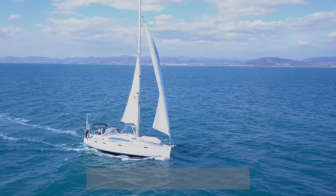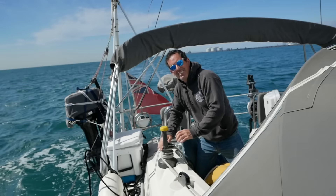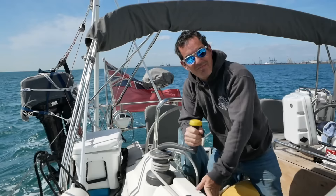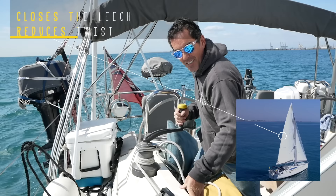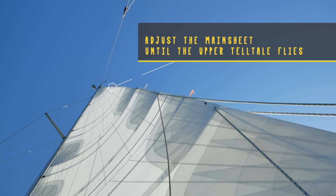Upwind we need to use the mainsheet and the traveller to control the twist. Aside from changing the position of the mainsail, the mainsheet also exerts a huge amount of force on that sail. By hauling the mainsheet in you pull the sail down, which exerts a downward force and removes twist. It does this by closing the leech or flattening the sail a little bit, and what you will find is that the telltale will fall to leeward. So adjust the mainsheet until the upper telltale flies fully from the leech of the sail. Then your twist is set.